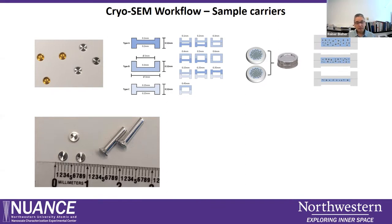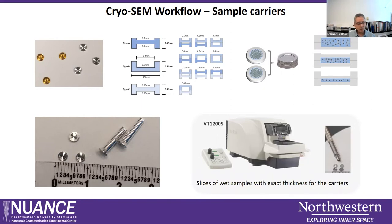For filling the carriers with the sample: if we have liquid samples like cell culture, we simply pipette a small amount into each carrier and put the sandwich together, creating different sized volumes. For non-liquid samples, we can use our VT1200S vibrating blade microtome to section wet samples like tissues or hydrogels to a precise thickness — about 100 or 200 micrometers — and use a punch-out tool to create discs that fit exactly into the carriers.